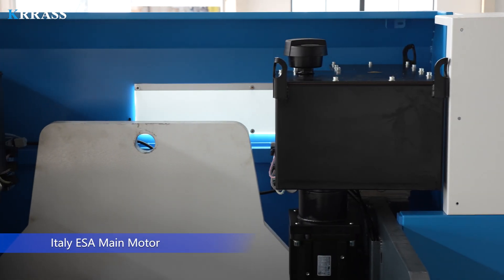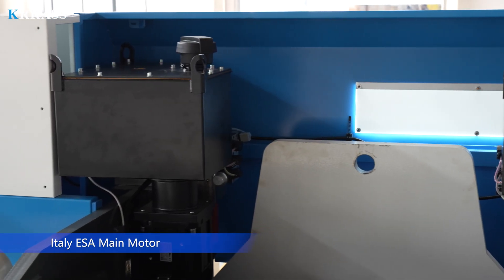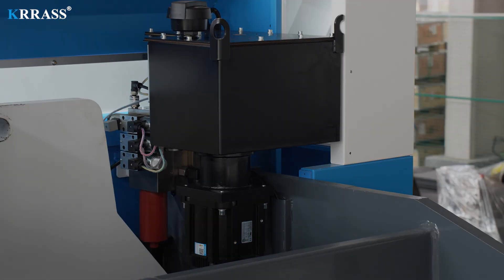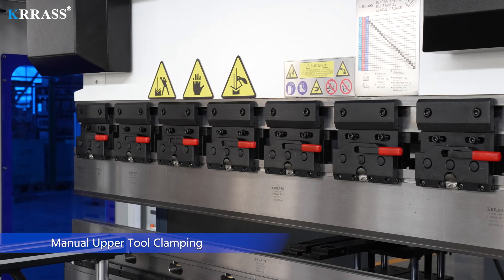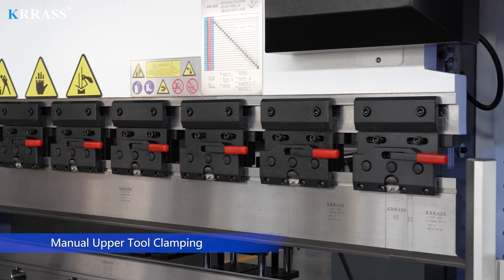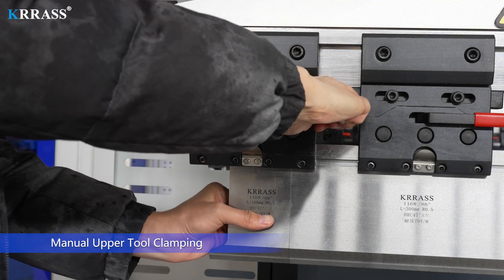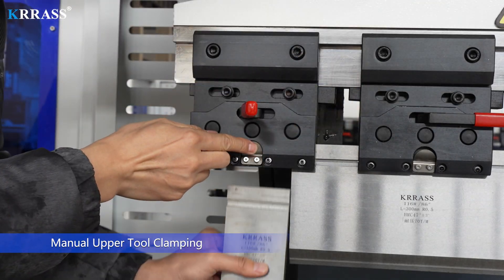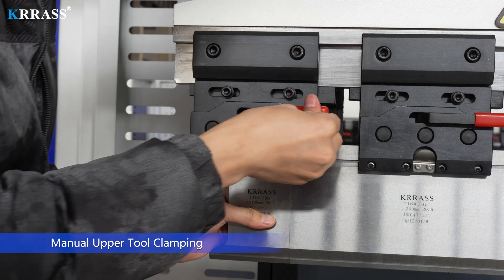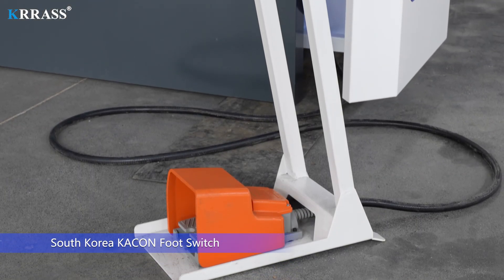Italy ESA main motor. Manual upper tool clamping. South Korea CAC and footswitch.